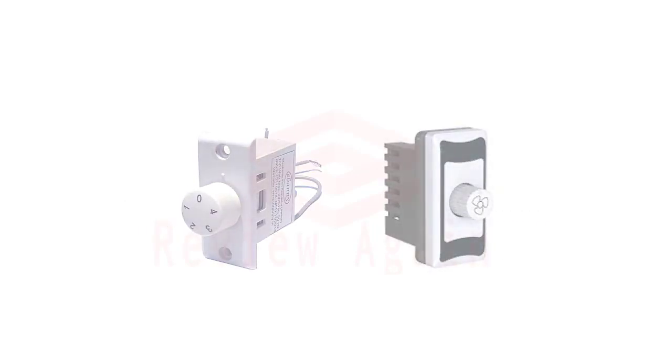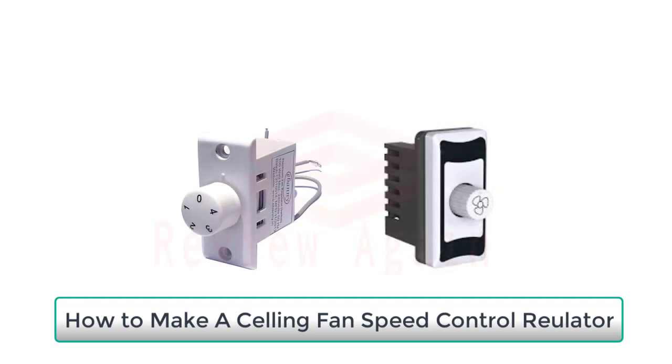Assalamualaikum, welcome to my another video. In this video I am going to show you how to make a fan speed control regulator, or how to repair a damaged regulator. To make a voltage regulator we need these components.